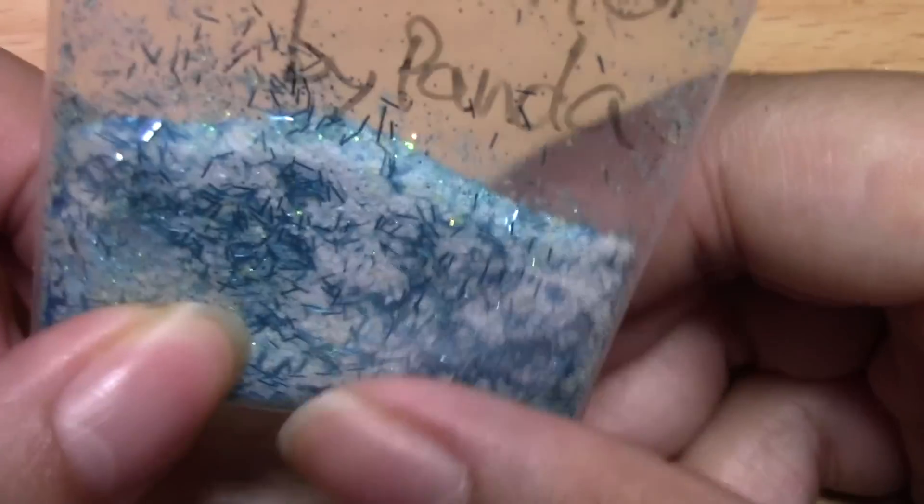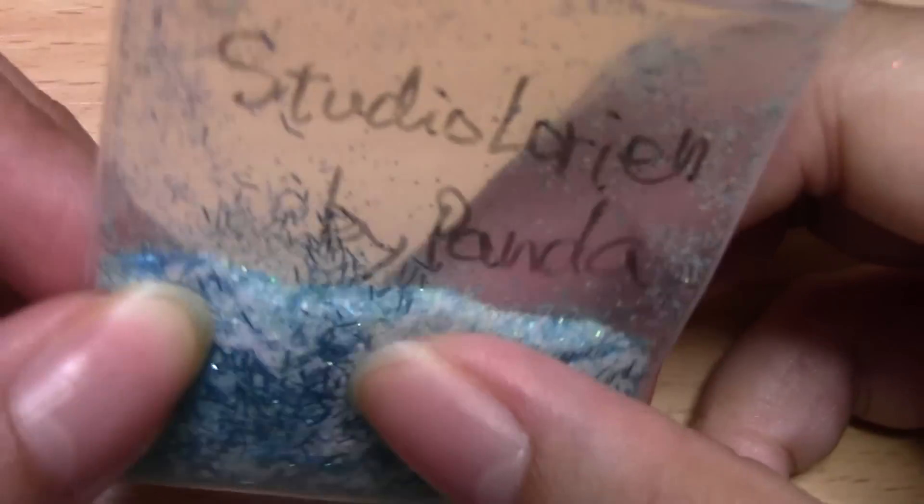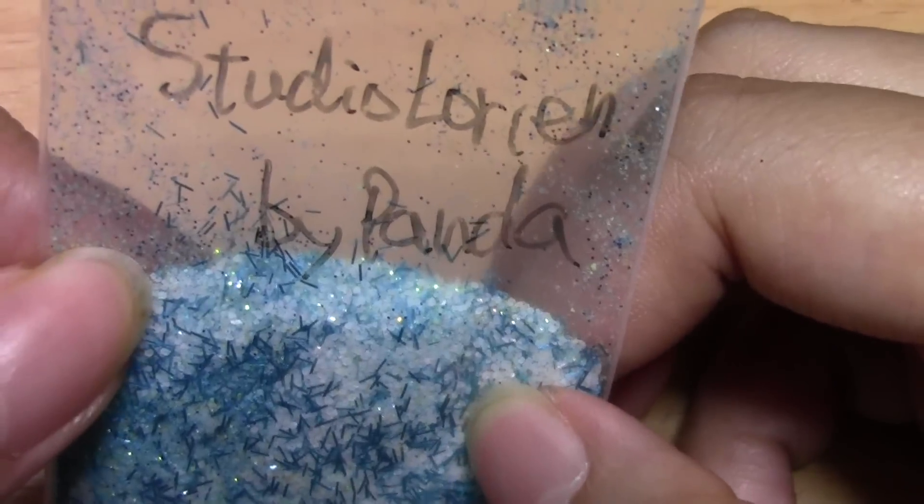Here's the first one — I'm sure you've all seen it. This is the Studio Lorien one that Mr. Panda made, and he actually has a video up on this so make sure to check it out. I put these all in baggies so they might be a little hard to see, but you get the idea.